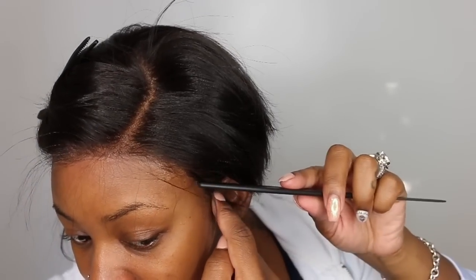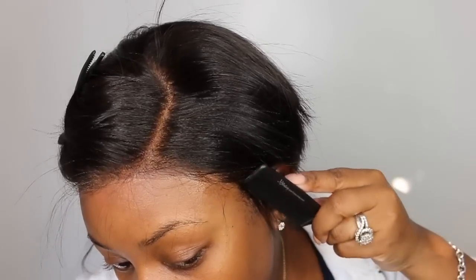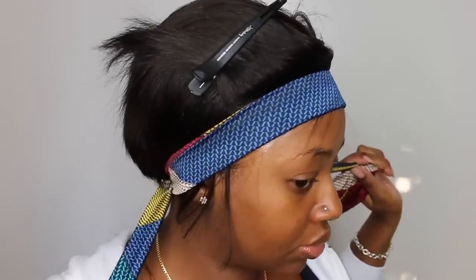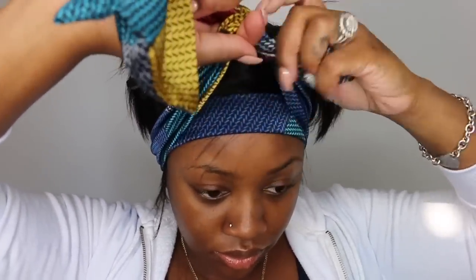You definitely want to take your time when it comes to applying your lace and installing your wig for a flawless finish. You don't want people to be like, 'ooh, she put her wig on herself.' You want people to be like, 'what salon, what stylist, who did your hair,' even though you've done it yourself.